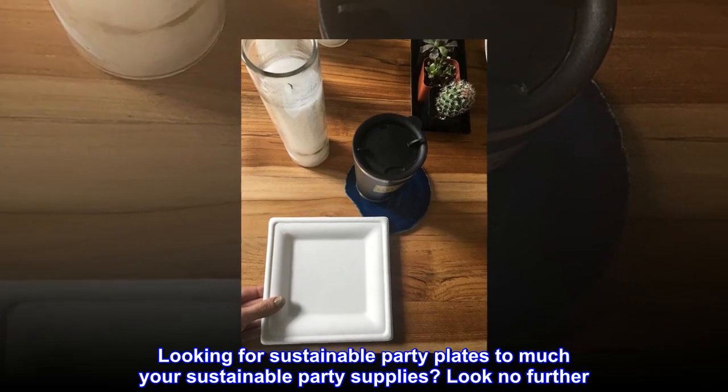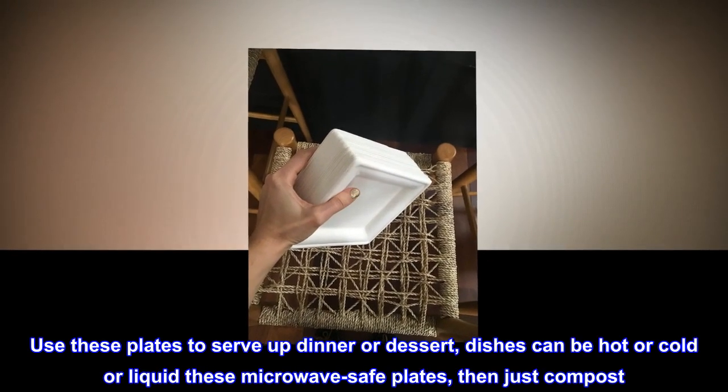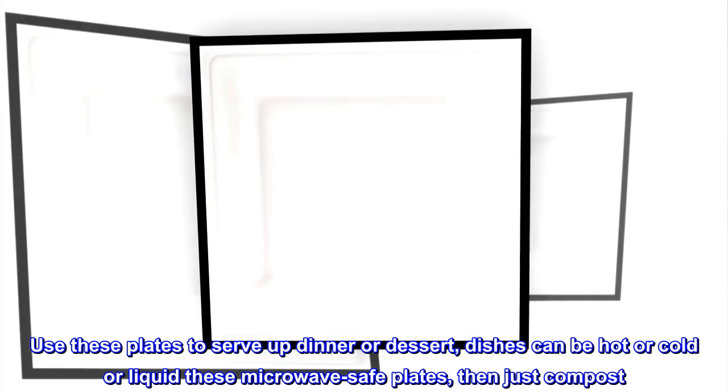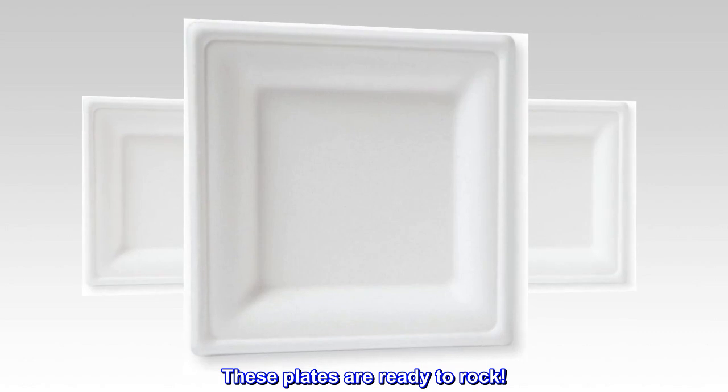Looking for sustainable party plates to match your sustainable party supplies? Look no further. Use these plates to serve up dinner or dessert. Dishes can be hot or cold or liquid. These microwave-safe plates — then just compost. These plates are ready to rock.